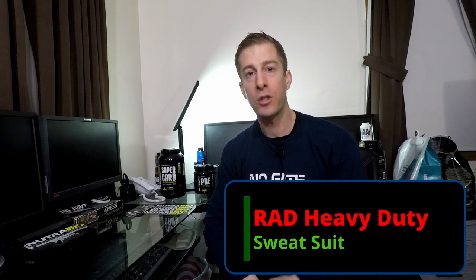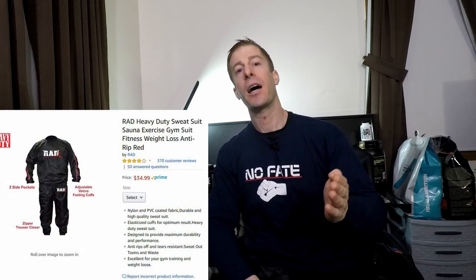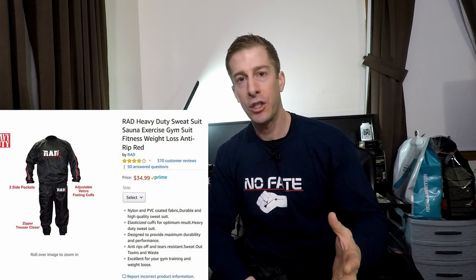The Nofay channel checking in, doing a very quick review of the RAD Heavy Duty Sauna Sweat Suit to help you dads or anyone interested know what they're getting into before they purchase it. First and foremost, let's talk about price — I paid $35 on Amazon. Buying off Amazon is great because they back their products, making returns and replacements easy, and it saves me a trip to the store.